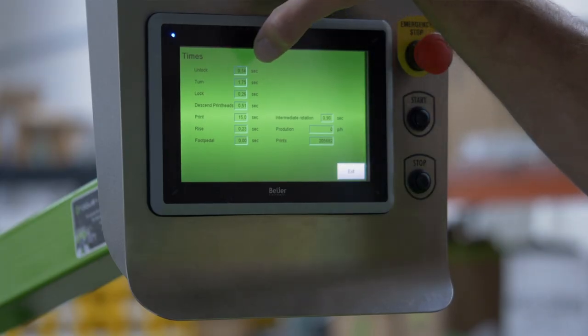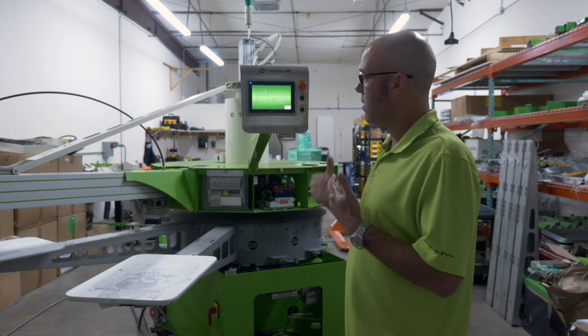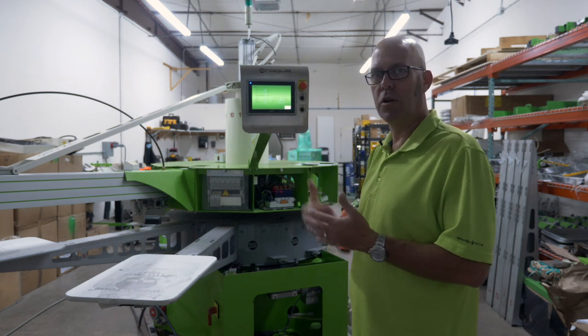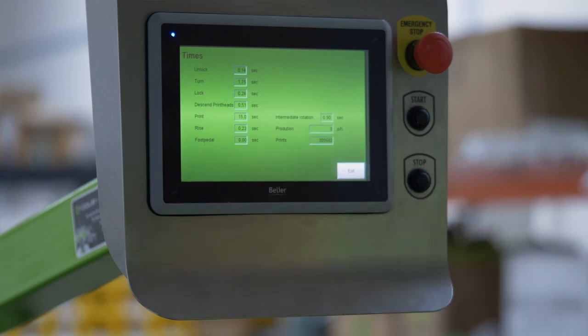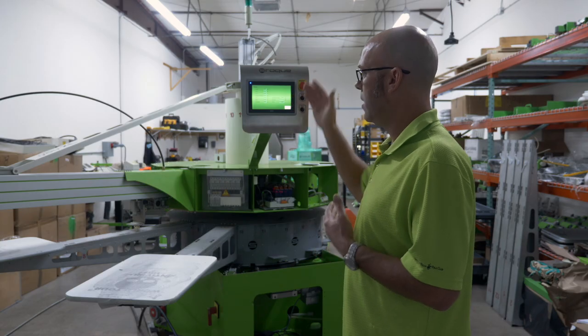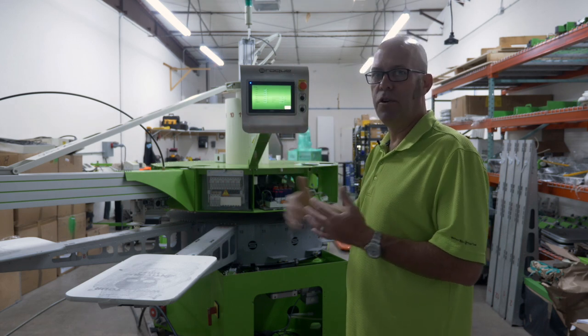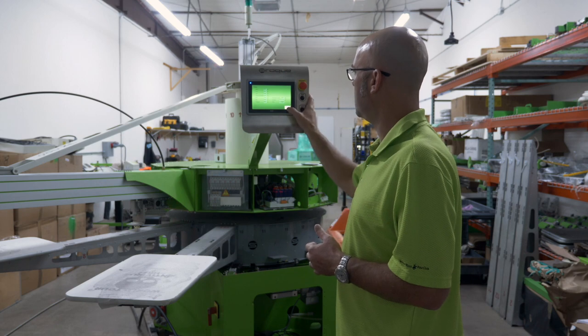Unlock is a good example — it's taking 0.14 seconds for the brake to unlock. If you were having a braking issue, the technician may ask what your unlock time is. This is a measured time. There's also turn time for indexing, lock time, descend printheads, etc. Again, these times have no user-changeable function; they're simply for reference.